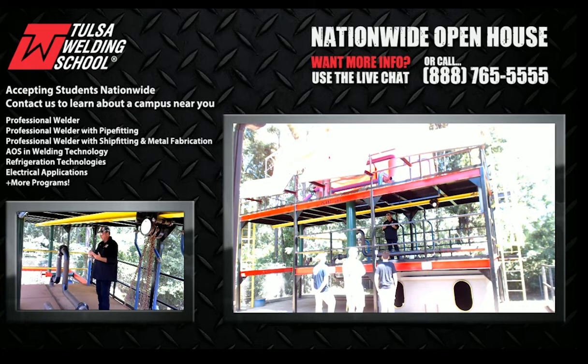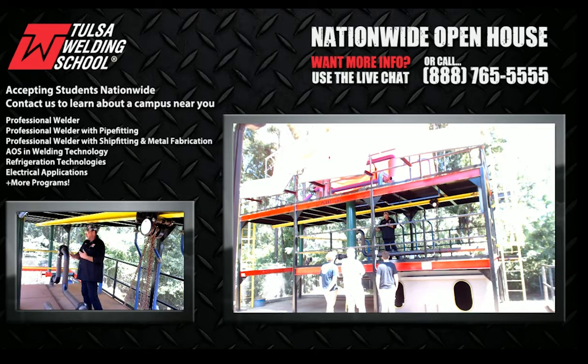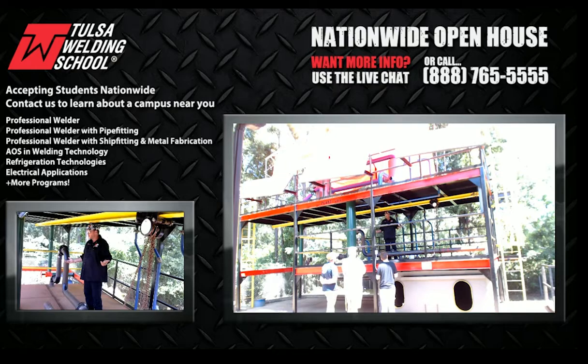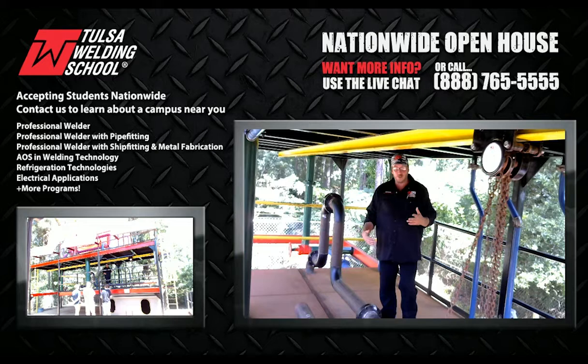What that means to you is it could mean a little bit more in your paycheck because you can do both, and maybe if work gets light you get to stay on because you can do both. It's just like going to a store and you want to buy one, get one free. Employers are the same way — I want to buy one and get one. It's a better deal all the way around.